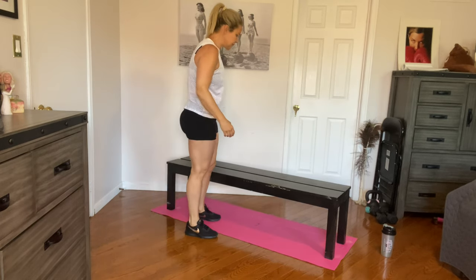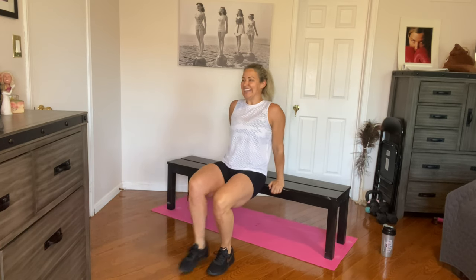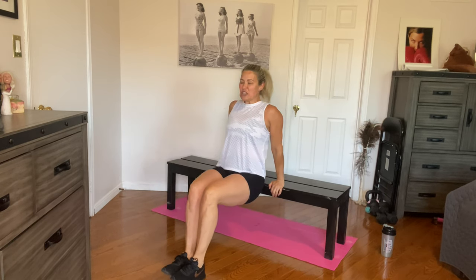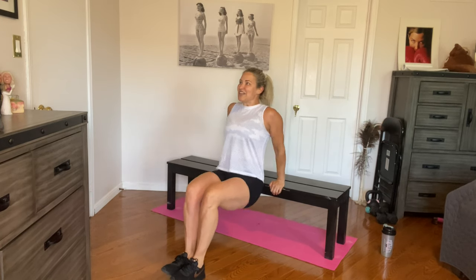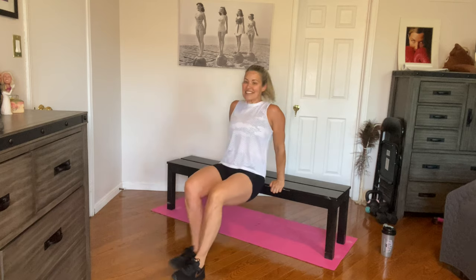Tricep dips are next. Hope you're loving the workouts — you guys motivate me to keep going, thank you. Down for ten. One, two — keep those elbows in. Three, four. Five more. Five, eight, nine, and ten.